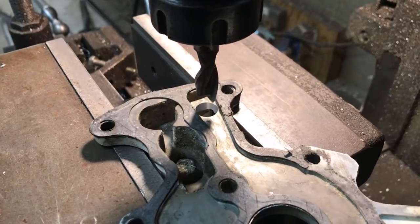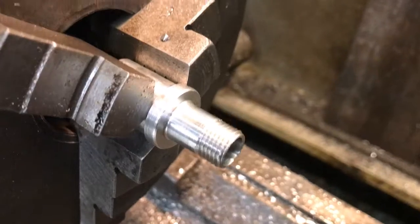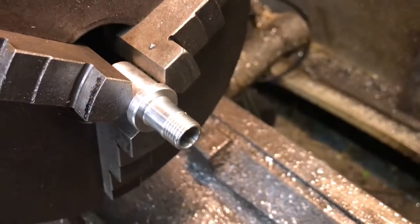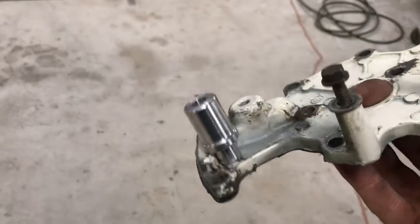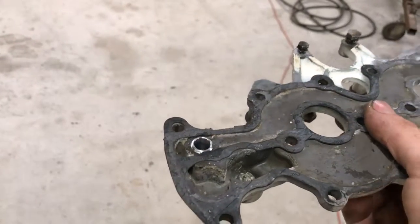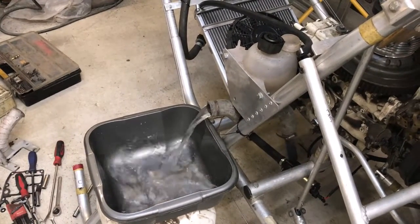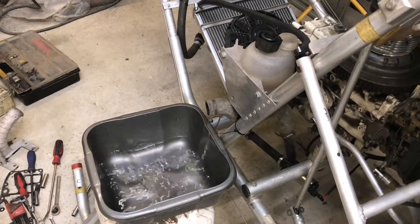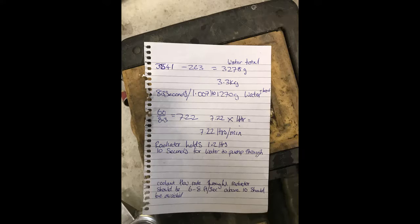I want to move the outlet and I'm drilling a hole through the head plate opposite where it was before. I've made a union to screw into the head plate but the biggest screw hole I can achieve is a 10mm diameter. Before doing all this I measured the maximum pump flow rate without going through the engine and it was 15 litres per minute. With the coolant going through the engine it was only 7.2 litres per minute, so obviously the engine is restricting the pump's maximum flow rate.